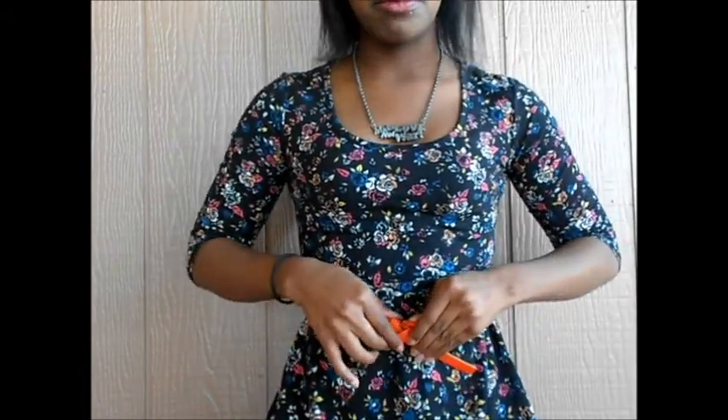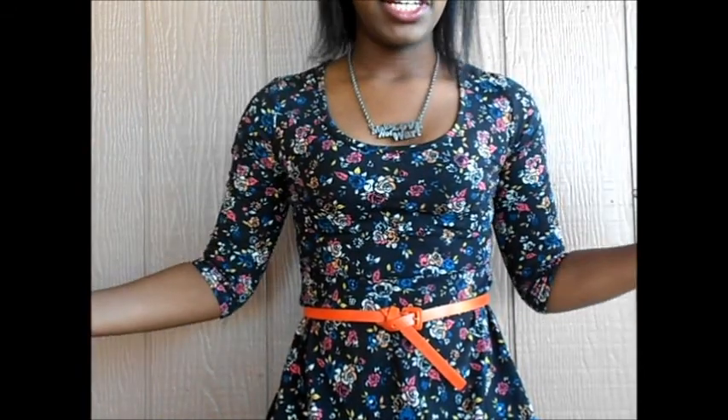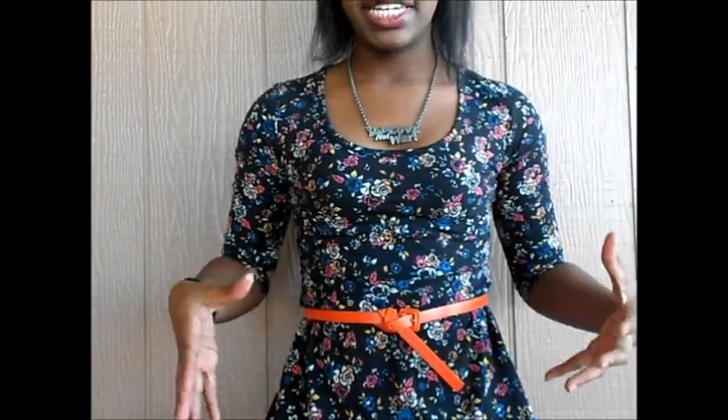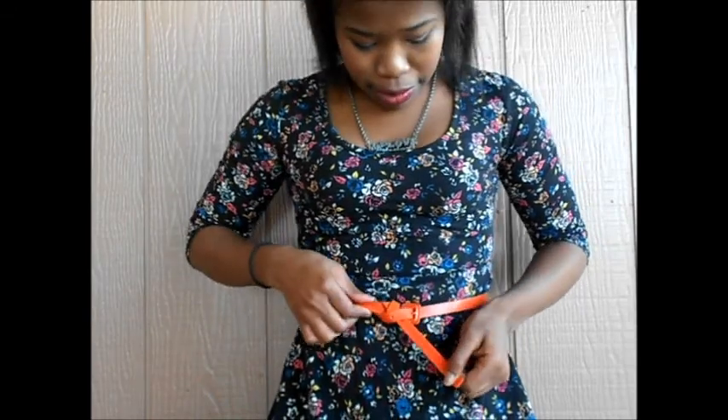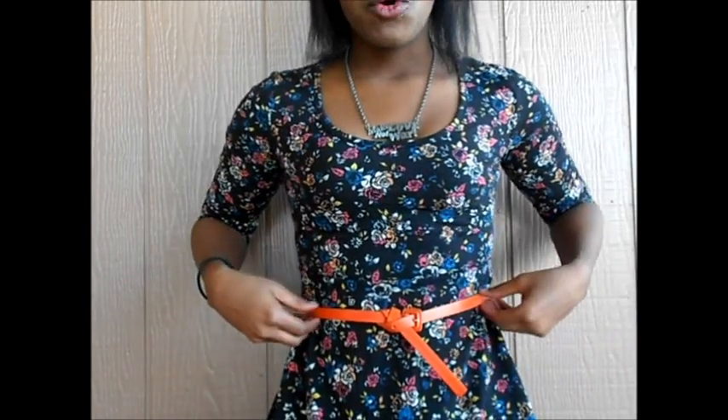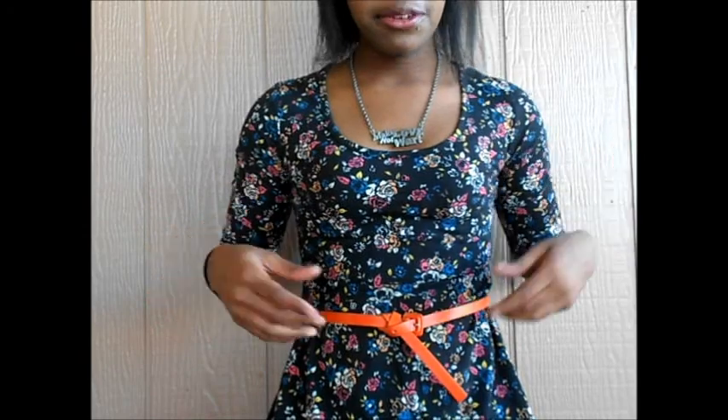Then you pull and you have a nice knot like that. I like this because it's not super bulgy and it still goes with the flow of your outfit without looking out of place. You can do this with any belt — the flatter the belt, the better this knot will look. If your belt is a little thick like mine, it will be kind of chunky, but it's not super chunky, and it stays the whole entire day so you don't have to worry about it loosening up or falling off.